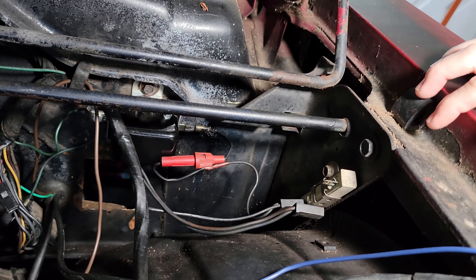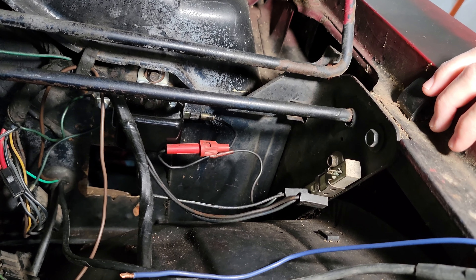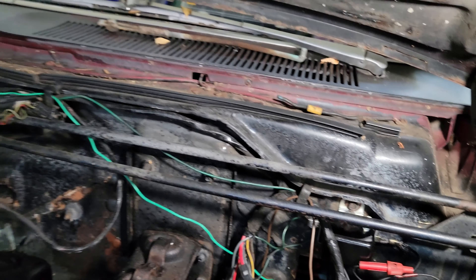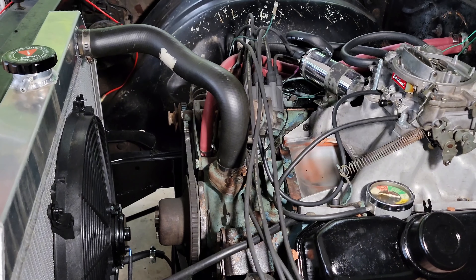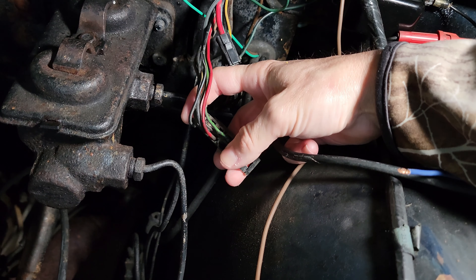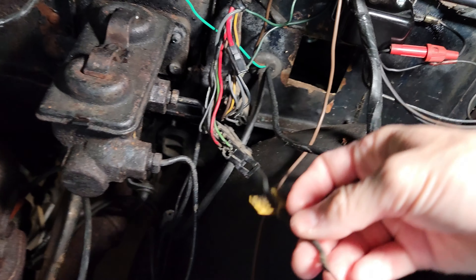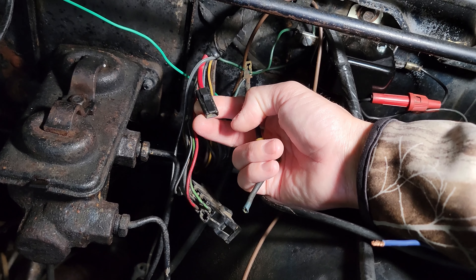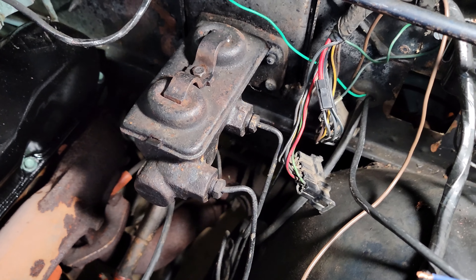A lot of times the ballast resistor is to blame for most of these wiring issues, but in this case the ballast resistor seems to be in working condition, so we're just going to leave it in place for the time being. Our issue arose when I swapped the alternator out and we did not have any charging voltage at the battery. I began diagnosing the issue and eventually traced it down to a bad wire in the bulkhead connector. As you can see, this bottom plug that goes in the bulkhead is missing the fusible link that was plugged in here, which in turn plugs back into this red wire, which in turn comes back to the starter relay and eventually the battery.